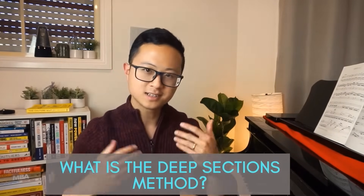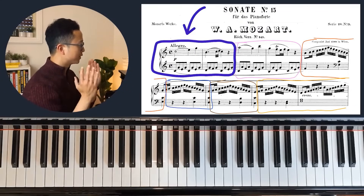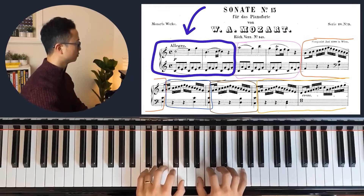What is the deep sections method? The basic idea is you're going to create mini sections in your piece to practice, as opposed to playing through the entire piece. These mini sections can be eight bars, four bars, two bars, one bar, or sometimes even less than one bar. You're going to repeat these mini sections for seven times — and here's the catch: those seven times have to be 110% perfect, meaning you're not allowed to make the slightest error. Let's jump into a quick example using the Mozart Sonata in C.